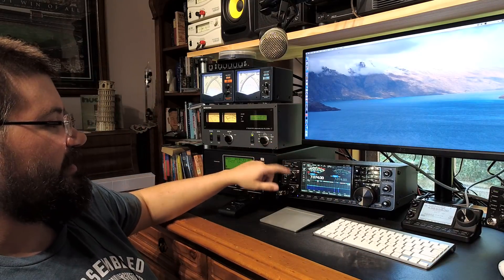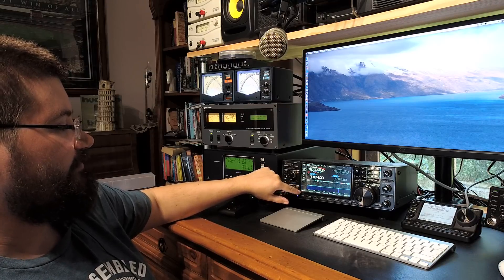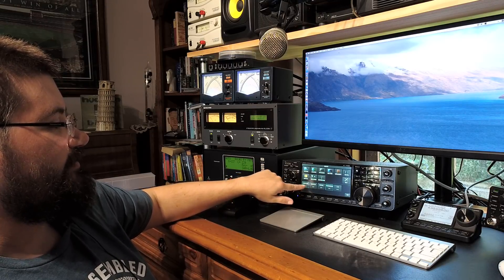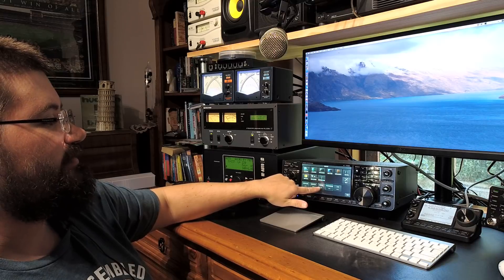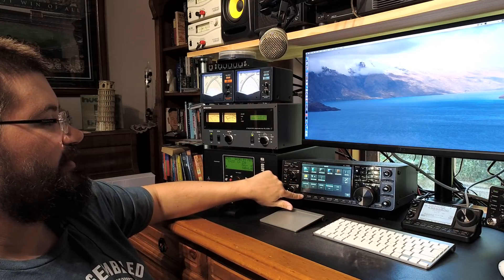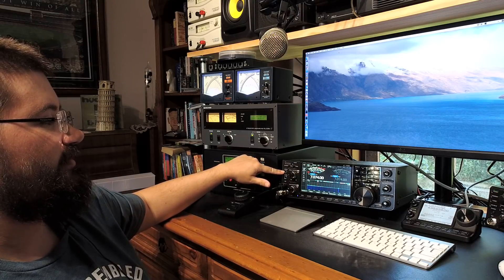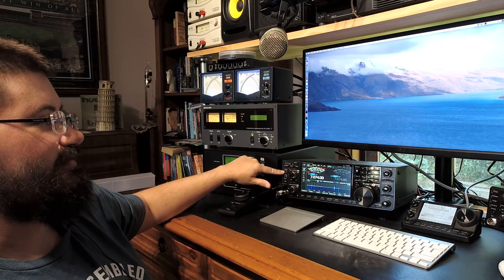So you might ask, what is the purpose of the monitor function? I'll show you on the radio — you press menu, and it's the third one across: monitor. You can turn monitor on or off. Basically, what that does is just output your voice in real time through the phones — through headphones that are plugged in, or your speakers.